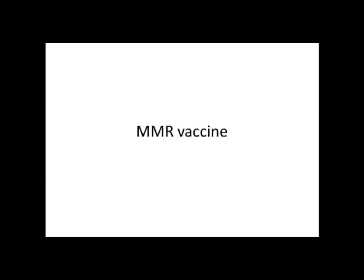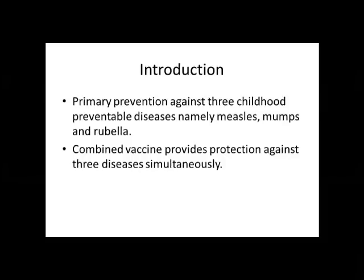Welcome to this three-minute session on MMR vaccine. It is a primary preventive measure against three childhood diseases, namely measles, mumps and rubella. It is a combined vaccine and it helps in providing protection against these three diseases simultaneously at the same point of time.